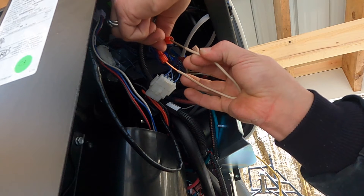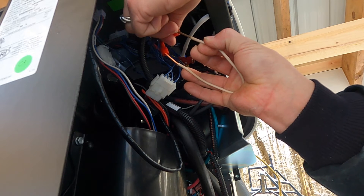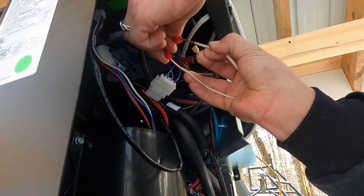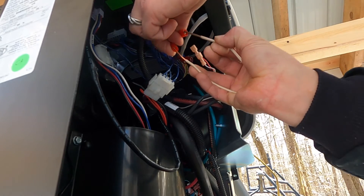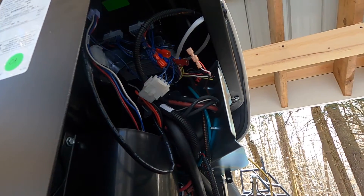So once I put it in here, I wait about five seconds. Right now it's warming up, and once it's done warming up it's going to go ahead and shut itself off.